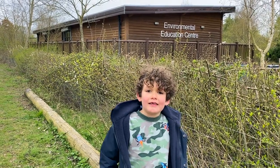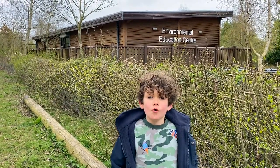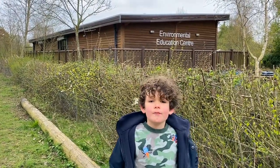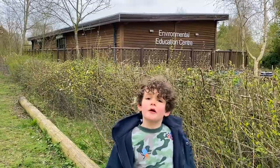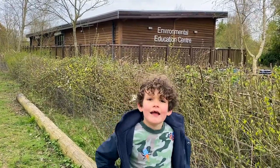Hello and welcome to Naturetastic with Henry. Today I'm here at Paxton's Pit to do a frogs, newts and toads session. I'm going to do my practice here and then I'm going to go home and do it myself. Let's hop to it.